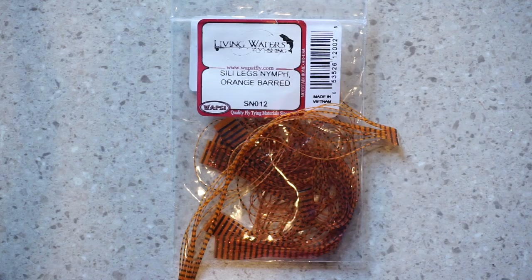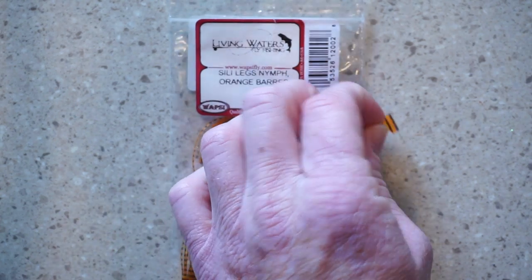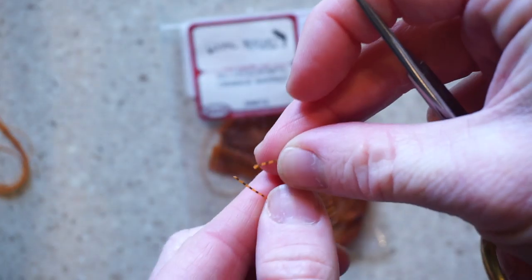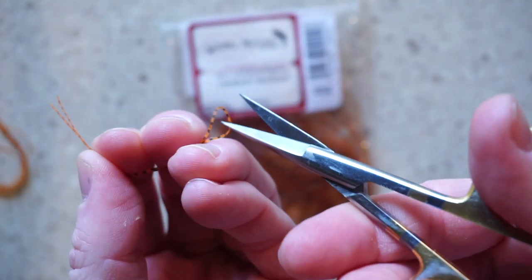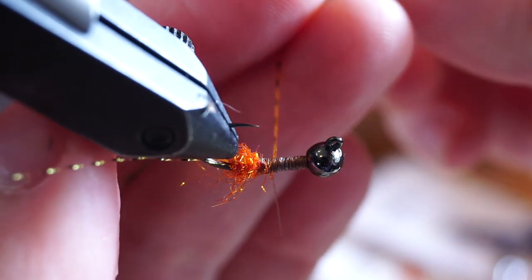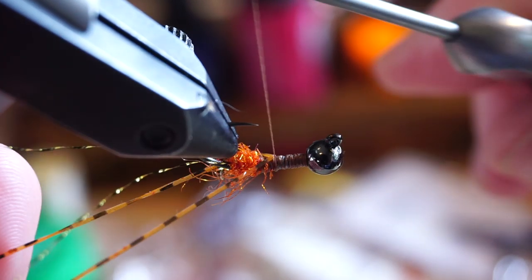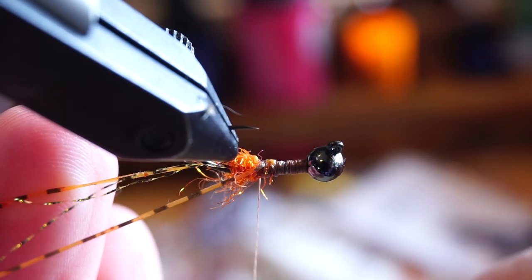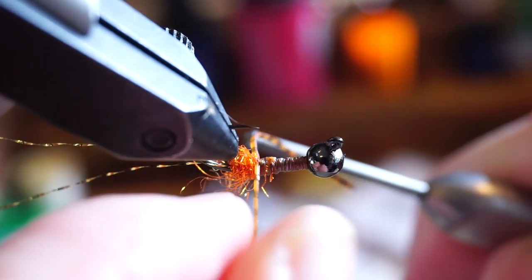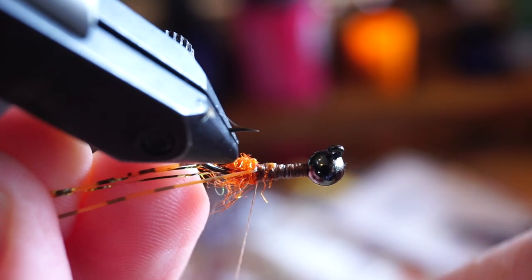Now for some rubber legs — at this size of fly, these nymph silly legs work perfectly, and I like the orange barred color. Pull one leg off and cut it in half to save it for another fly. Attach this to your fly in the same way as a crystal flash on both sides of the hook. However, you want to tie this up tight against the dubbing ball to flare the legs out a bit more. As you can see, they're almost sticking out perpendicular to the hook shank.